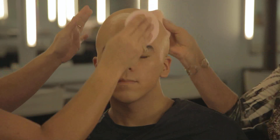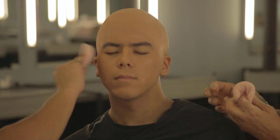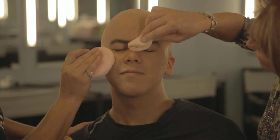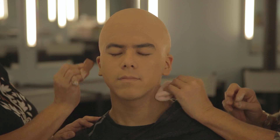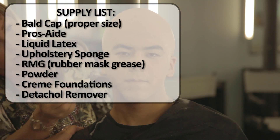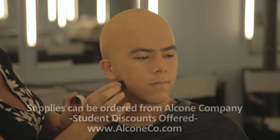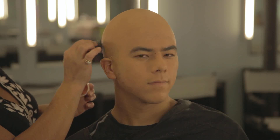Powdering over the cream-based makeup. Don't forget the ears — if the ears don't match, they'll stick out. Remember, we're trying to create an illusion here. That's basically it for the bald cap. If you want to get fancy, you can add a little stippling to create a 5 o'clock shadow effect, and when you bring that up onto the cap, it helps create the illusion that it all goes together.